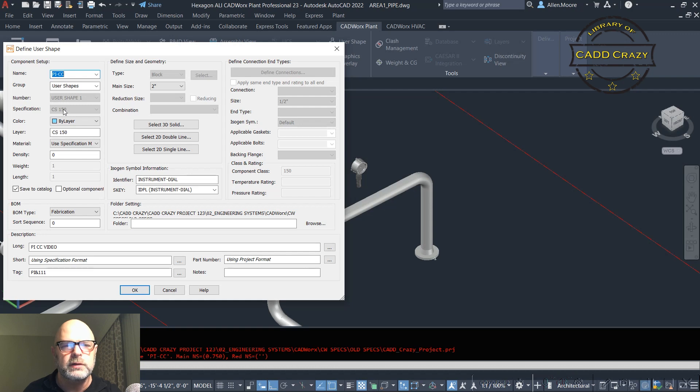We're going to go into PICC, specification 150 — that's the one it was created in, which is why it's grayed out. Set your layer, material — you can set a material here or change it when you place it. Set density to zero. For 'Save to Catalog': if you have write access, when you create this part it will go into the catalog so it can be used again for future specs. If you don't have write access it will error out, so uncheck that if needed. In this case we're going to write to the catalog.